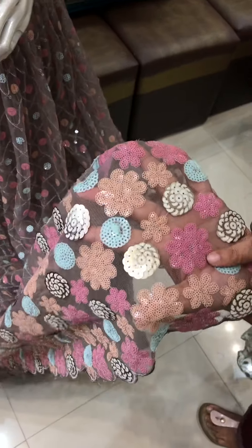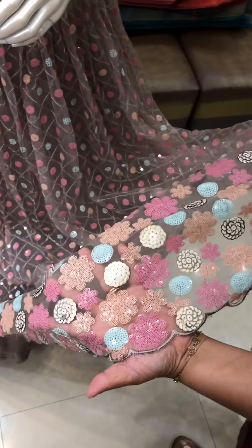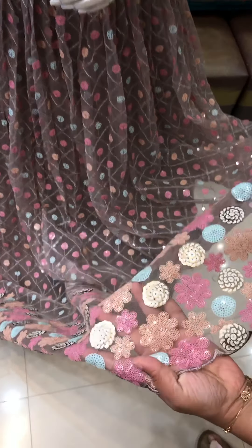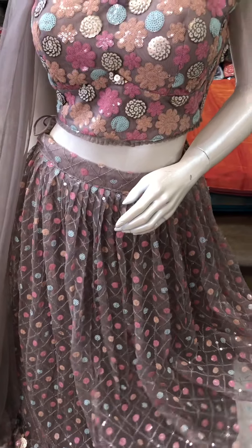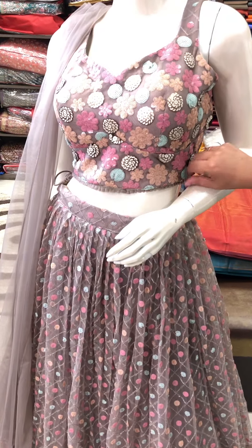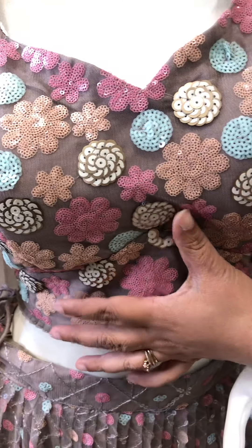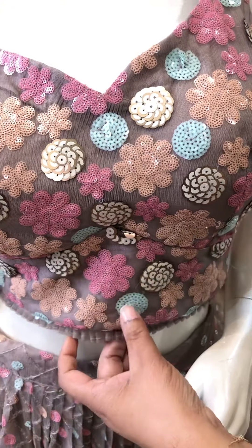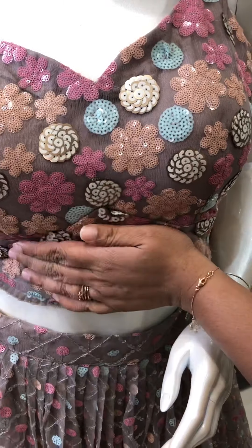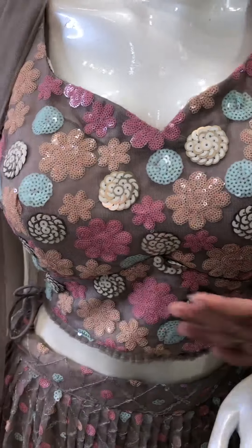There are many colors available. You can do this in hand work. You can use a special computerized embroidery. You can use a hand finish. You can develop a custom skirt and top. You can use a cut band or shoot type styling.